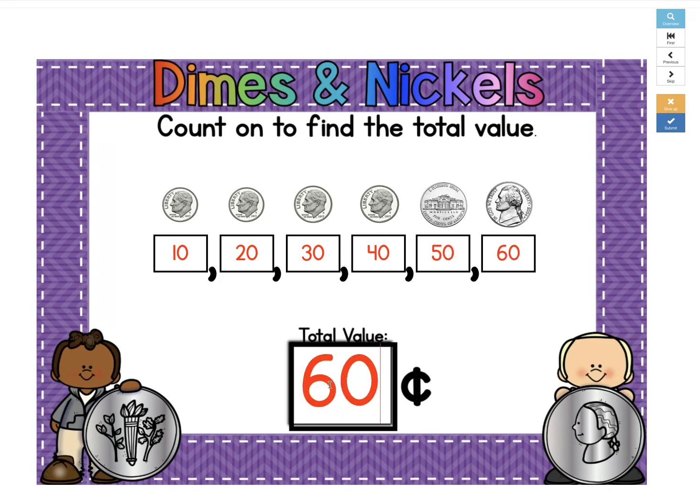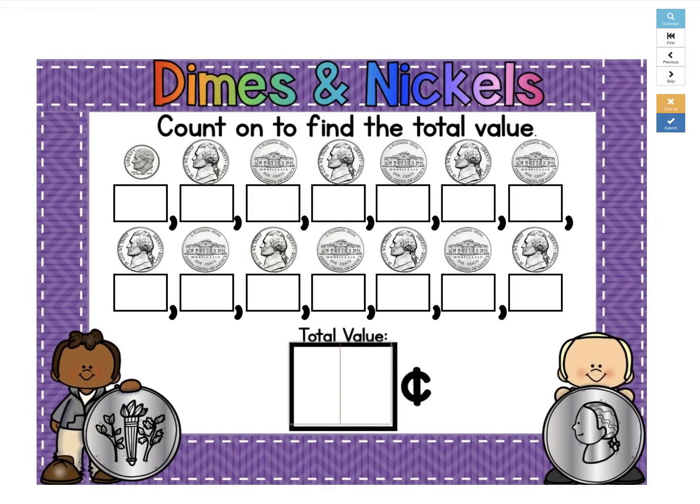If you've got the wrong answer, it will show you where you made your mistake. Then you can look at it and say, that's not a dime, that's a nickel. So 40 plus 5 more is 45, plus 5 more is 50. The total value is 50 cents. Then you submit it again, and you got it correct.